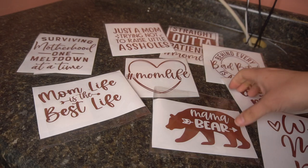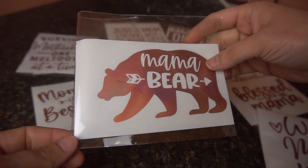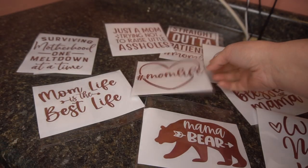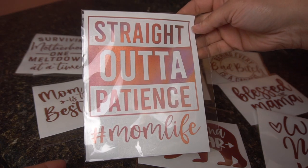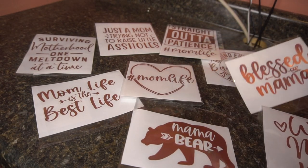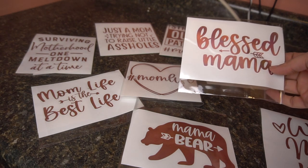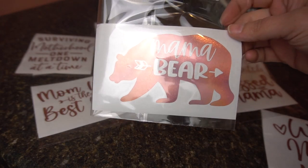Hey guys, it's Jen from iCrayCrafts. In today's video, I'm going to show you guys how to make these car decals from start to finish. These are all mom decals, and I think they turned out absolutely amazing. These are great sellers for me, and I'm going to show you how to create them, how to sell them, how to package them — everything you need to know. So stay tuned, you do not want to miss out.